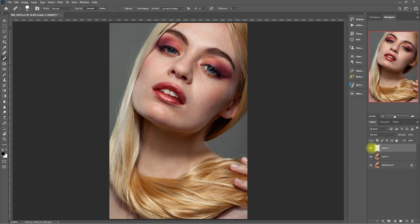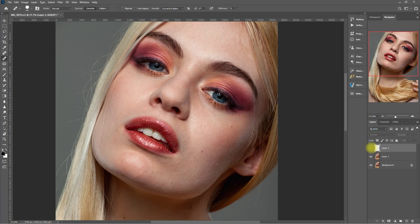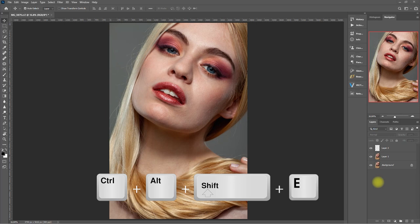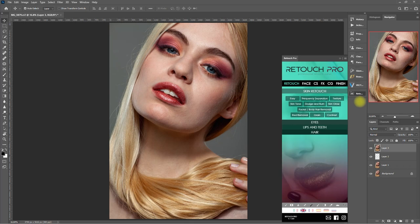Okay, I think I'm done. This is the before, this is after. Now let's create a merged visible layer by pressing Ctrl+Alt+Shift+E. Alright, now we're ready to use the Retouch Pro panel. Let's go over to the Retouch section and the skin retouch. Let's click on Easy.